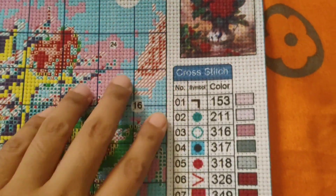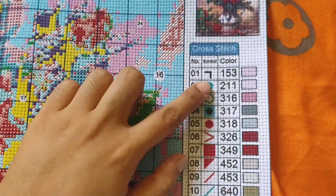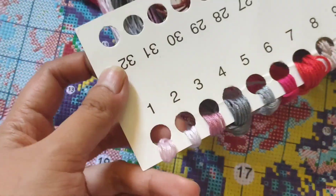So here's the number, symbol, and color. Let's try one — number one. There's number one; it has very little. Hopefully it will fit correctly. And its symbol looks like the number seven. I can already see some of it here.